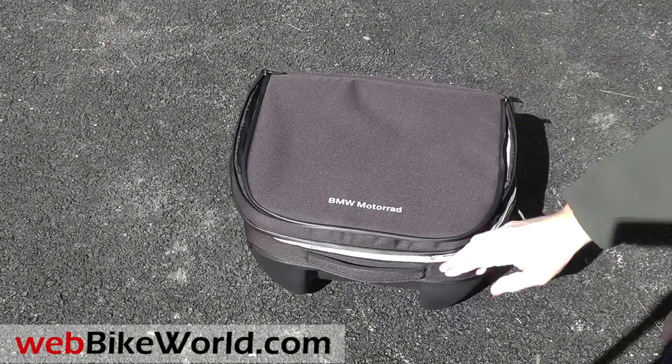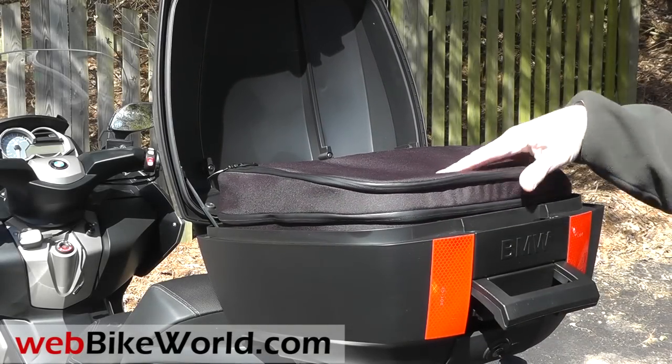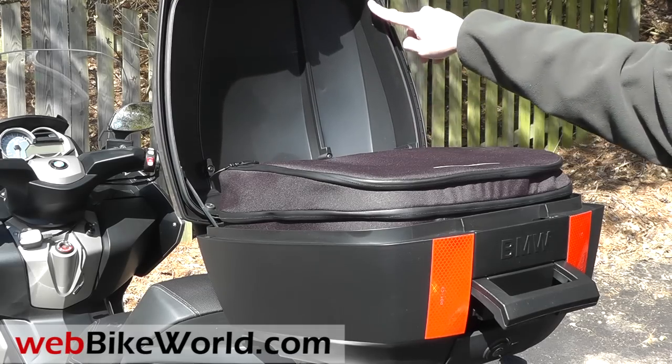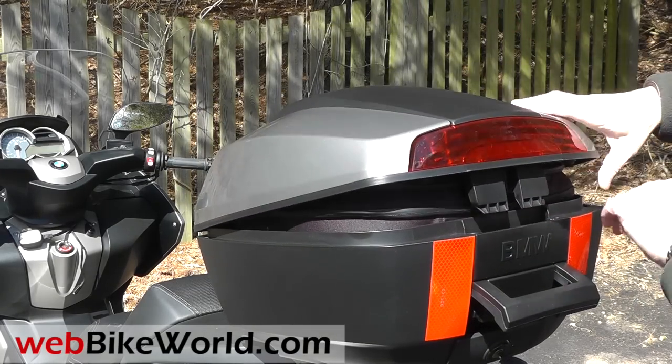The liner fits perfectly into the top case and the molded bottom is a match naturally. By the way, the top case has a nice gasket on the lid to keep it waterproof. The liner is a tight fit in the case and you have to stuff it in there and make sure that the zipper pulls aren't in the way, then the lid will close securely.